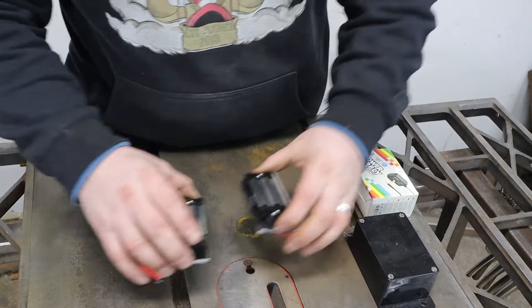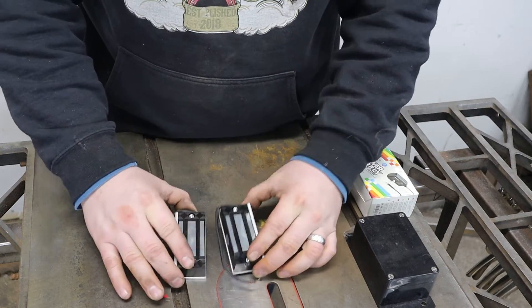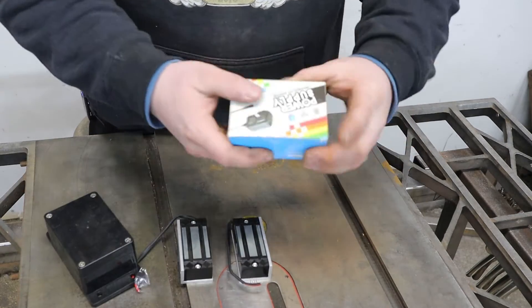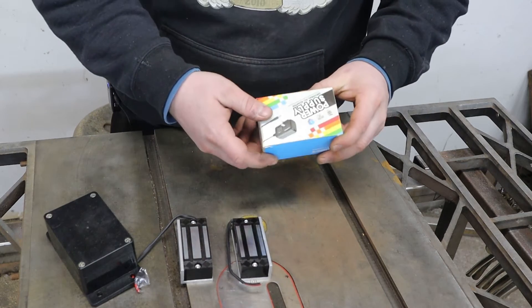Let's take a look at the components we're going to be using today. We've got a couple of small electromagnets — these are 12 volt. We've got a couple of on-off switches with a hold detent, a small plastic enclosure, and a 12 volt wall wart that we're going to be using to power this system.